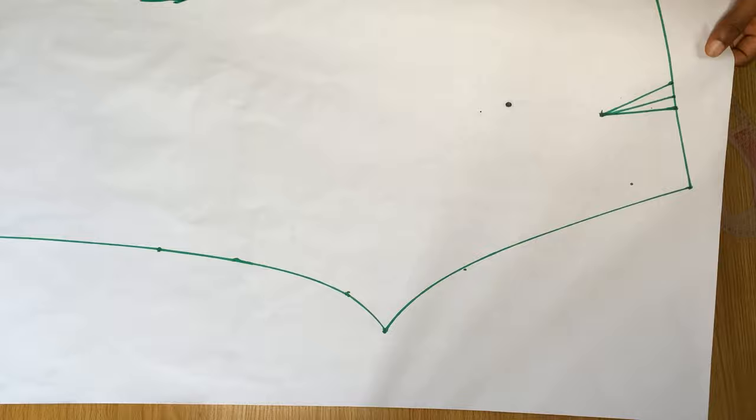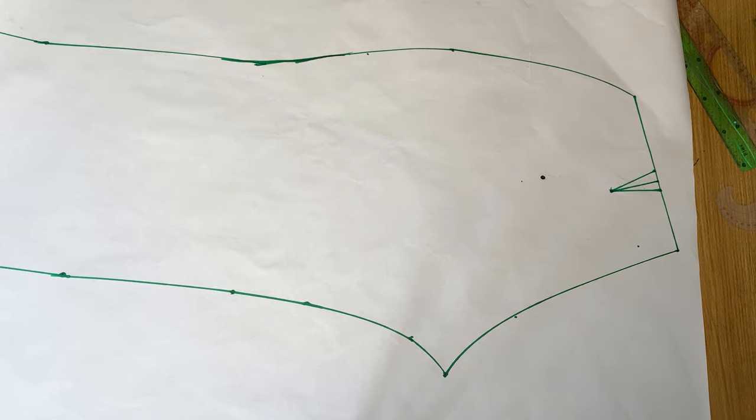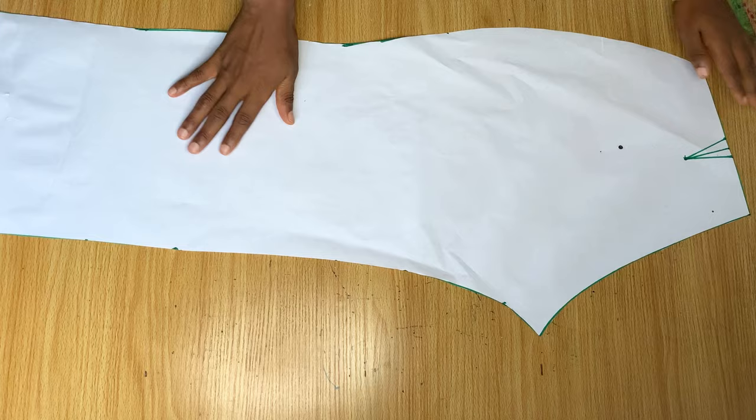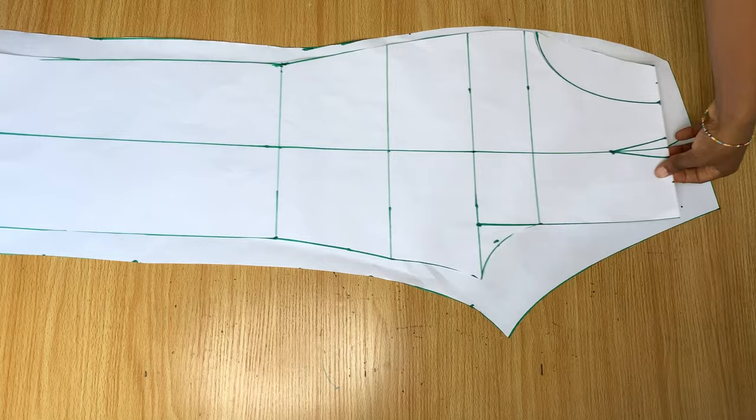That's basically all for the back pattern — I'm going to go ahead and cut this out. This is the back pattern ready, and this right here is the front. You can see our fly zipper is still here.